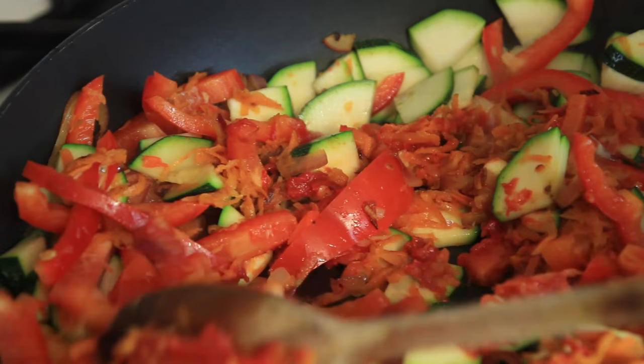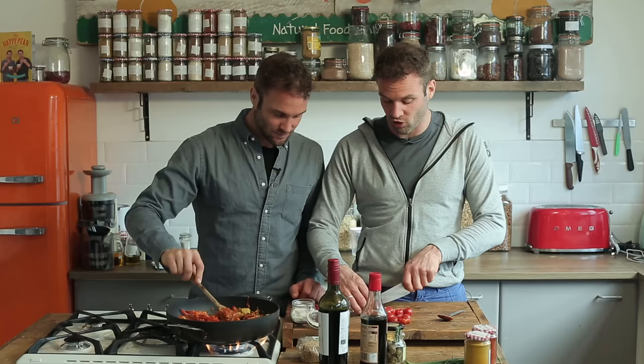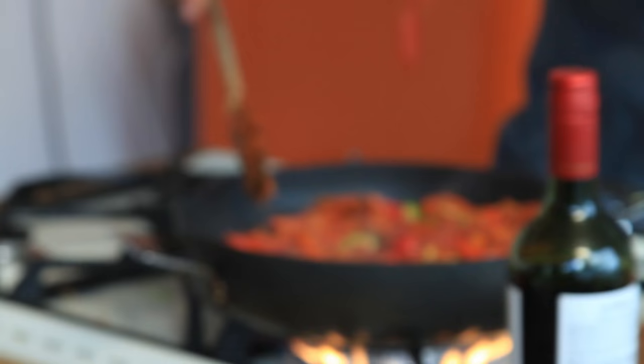Next up, instead of tinned tomatoes we are going fancy — we have 200 grams of cherry tomatoes, that's about 20 cherry tomatoes. If you can't find 200 grams of cherry tomatoes just use one full can of chopped tomatoes and just leave it longer to boil and evaporate. I'm going to add the cherry tomatoes.